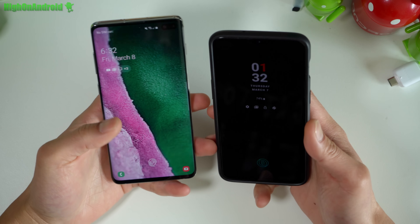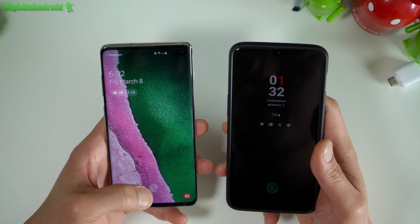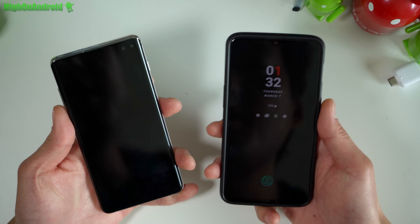Hi guys, today I'm gonna do a quick test of the Galaxy S10 Plus in-display fingerprint sensor versus the OnePlus 6T to see which one is faster.